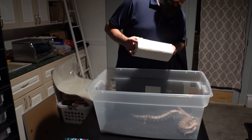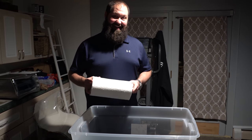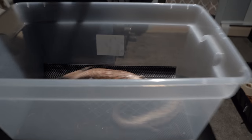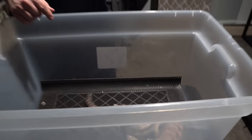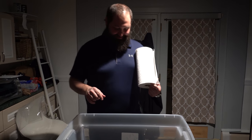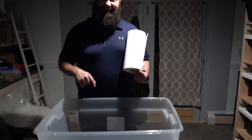All right, Ben from R&B Reptiles here, and today we're breeding some skinks. We have Australian blue tongue skinks and they get crazy - we're going to show you the real deal. We have some Northerns and some Easterns, so stay tuned.